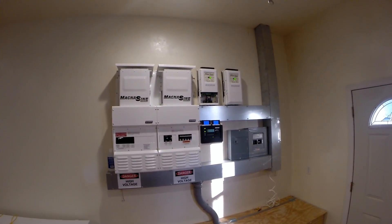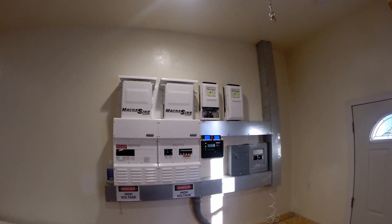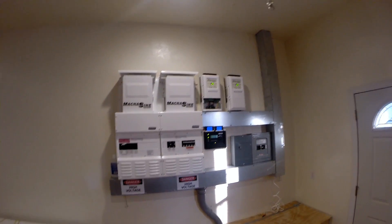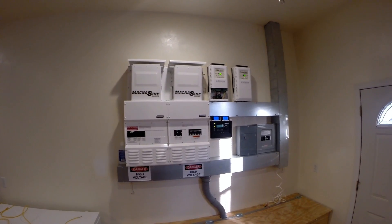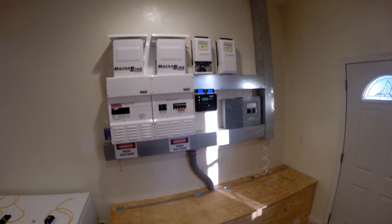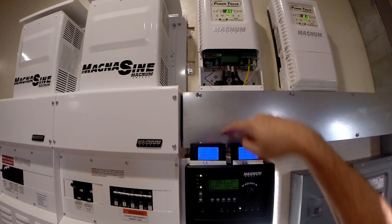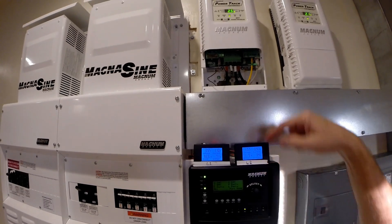Today I'm doing a little update to show you what it looks like all buttoned up, except for one cover I got off. This is with all the other covers on so you can't see any wires. I added these two devices - one for the L1 channel and one for the L2 channel.